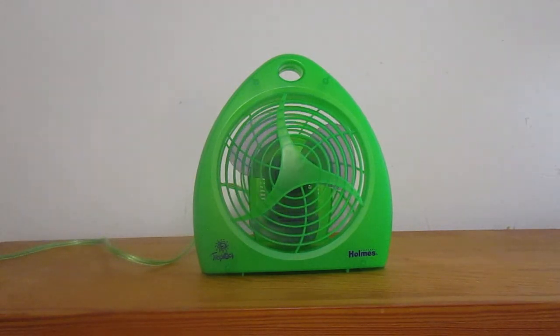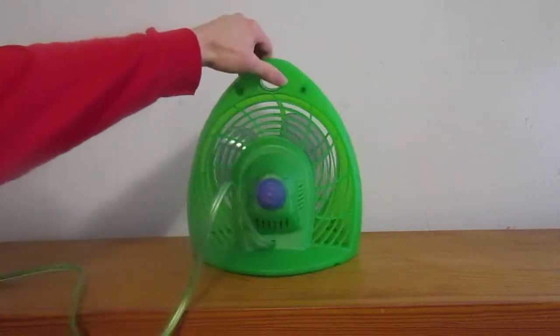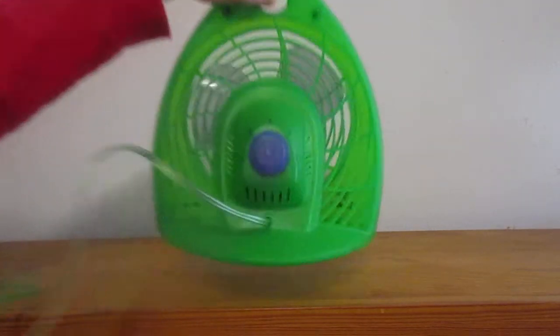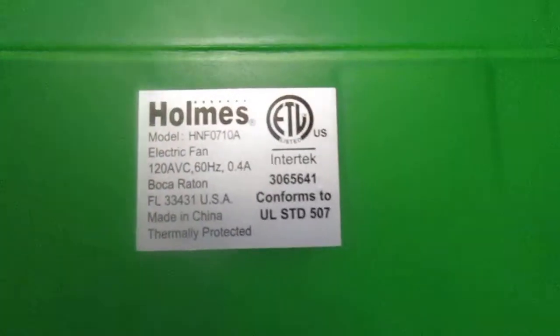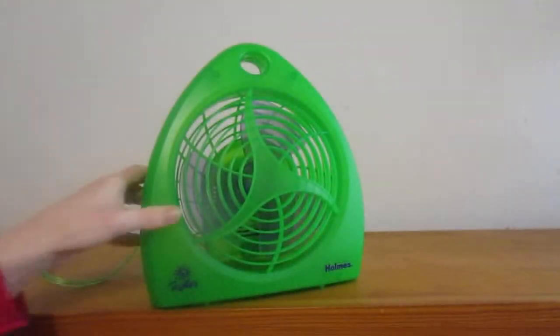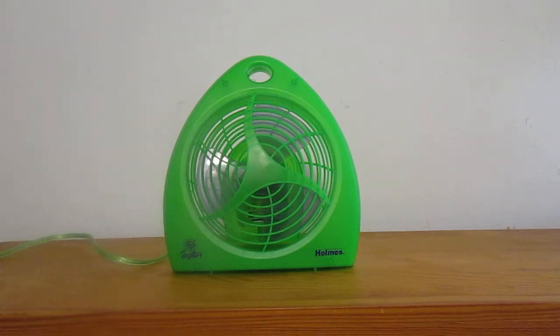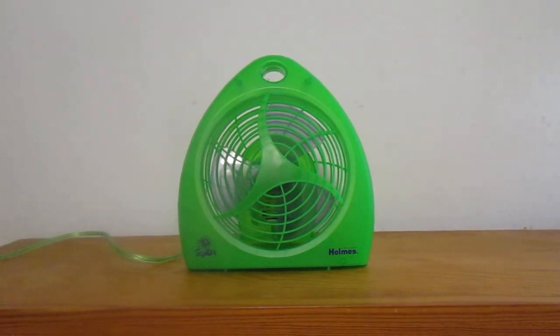There's a pretty good spin-down time. I don't think I've ever oiled it. There's the side, back, and the bottom. So yeah, there's my 7 inch Holmes tropical fan. Thank you for watching.